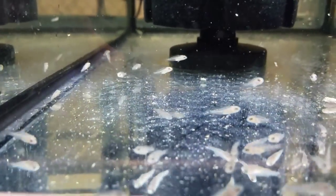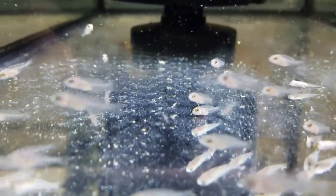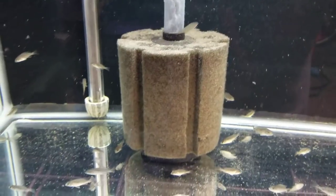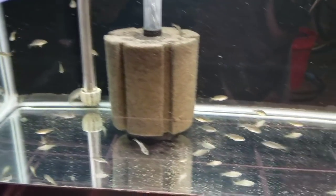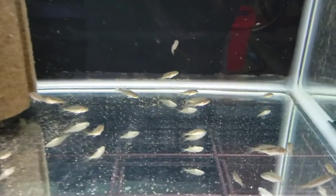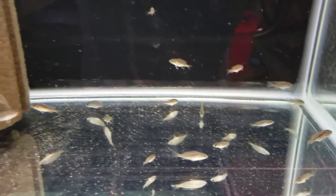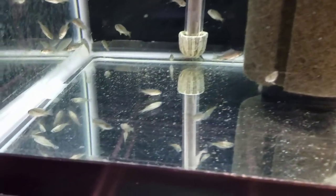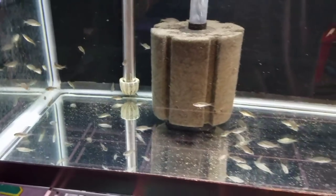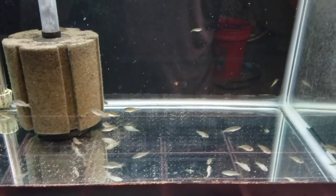From here I'll move them into a 20-gallon tank. I'll show you a group of these that's about a month older and a month ahead of them in their progress. In a month or so, the little babies you just saw will end up in a 20-gallon just like this. From there it goes on — 10-gallon, to 20-gallon, to 40-gallon, to hopefully the final pet owner.